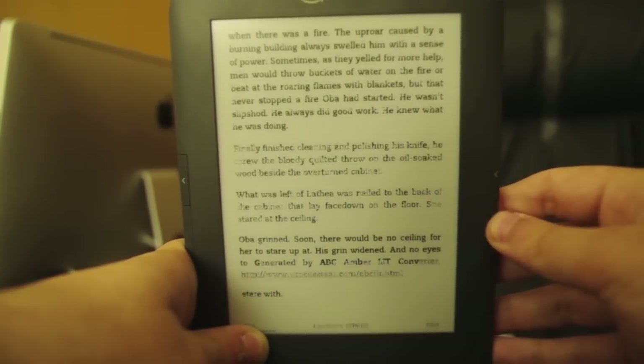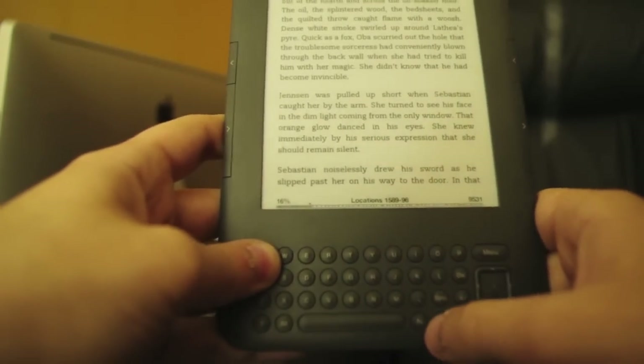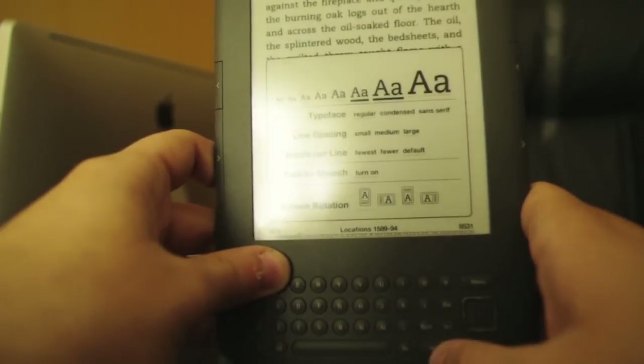Let's see. You can adjust font size with this button right here. All good, like any Kindle.